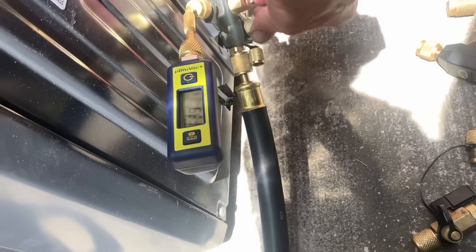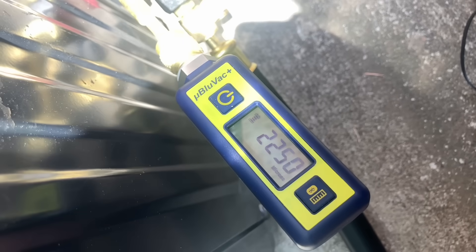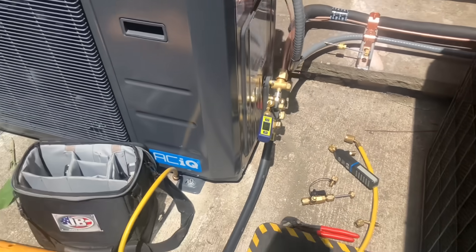420. Let's close this valve and see if it goes back down — 2260, 2250, 2240. Perfect. So we're going to run this for a few more minutes. We're good — nice, tight, and dry system. Epic.